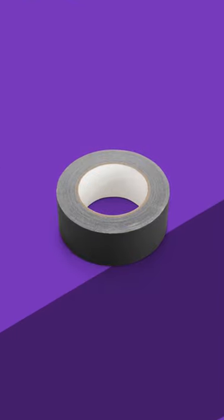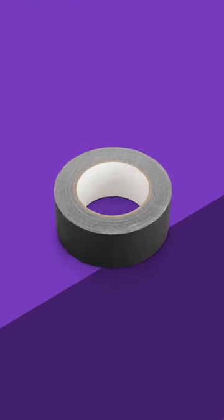Made from cloth-based material, it's thick and strong, yet can be easily torn off the roll by hand for easy application. And when it's removed, it leaves behind no residue so your cables don't become sticky.